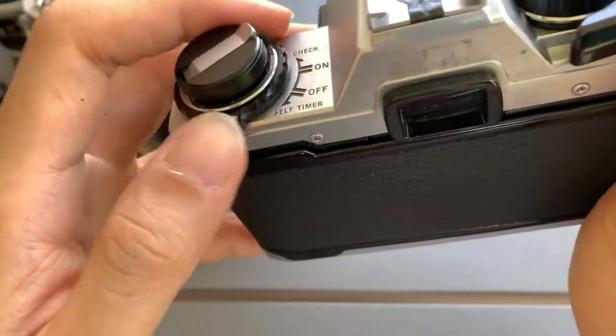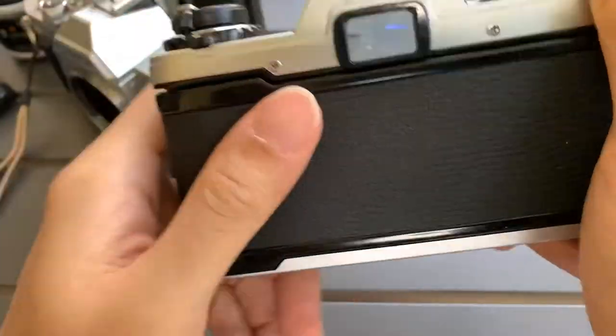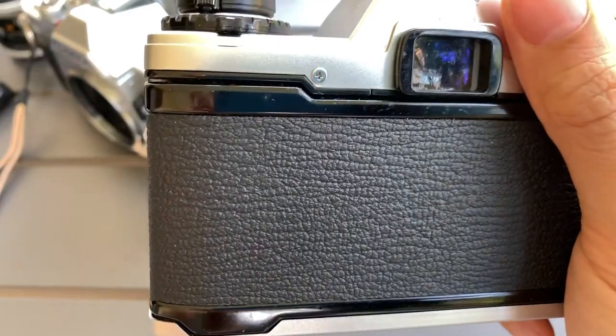Let me test the self-timer and show you. Let me show you the viewfinder. You can see that the light meter works, and the timer is functioning.